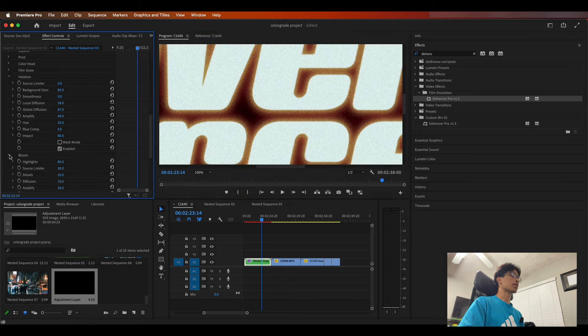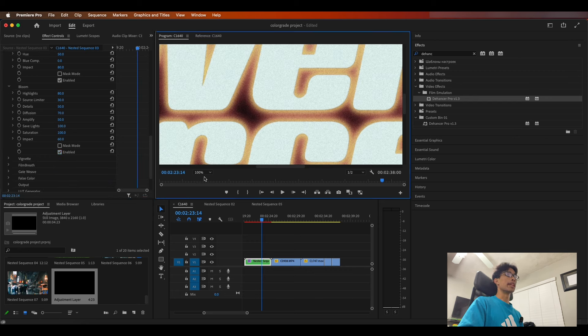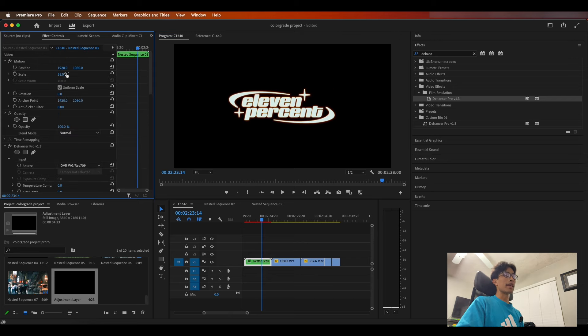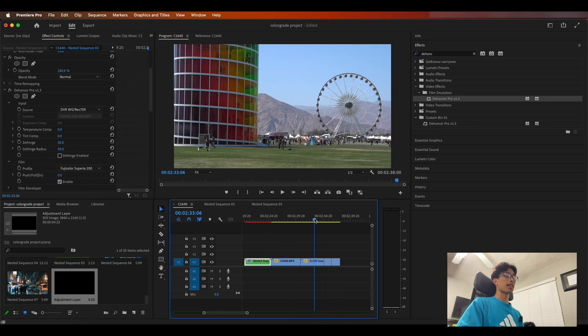Moving on to the bloom — if we hit enable, boom, there we go, we already have a ton of glow. When you apply this to video, it really does a fantastic job at adding a nice misty feel to everything. It looks like an 11% logo from a 90s film or TV show. With all that out of the way, let's actually put this plugin to work.